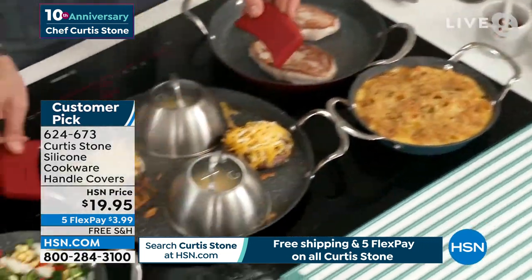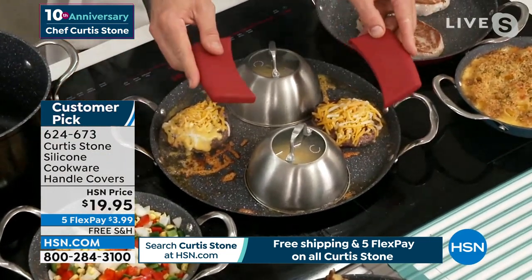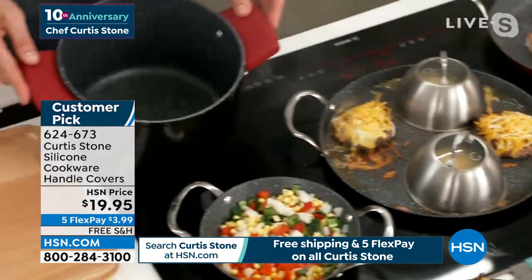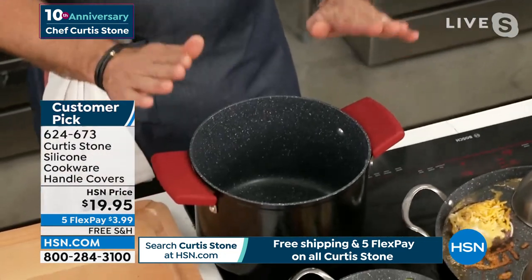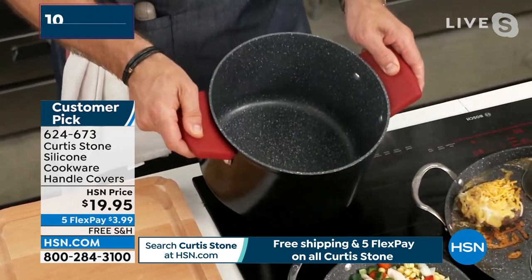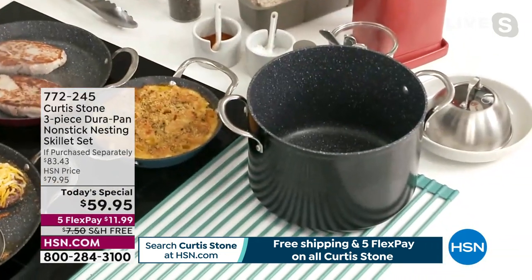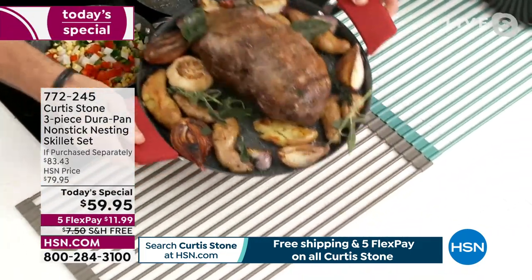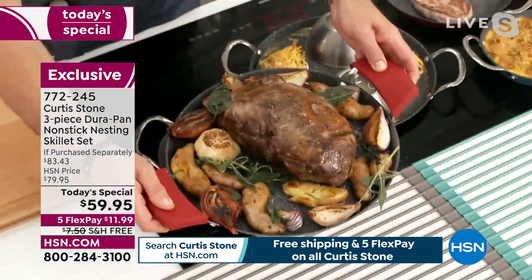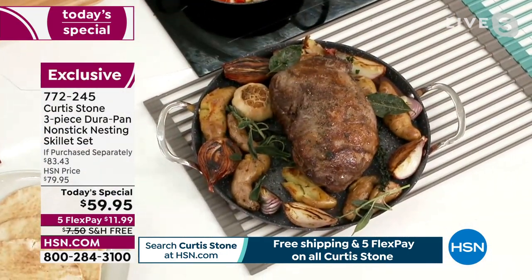I'm showing the silicone handles on the big 13-inch pan. They're very, very popular — I guarantee they'll sell out before the day's over. Have a look how they also fit over my stock pot. We have 8-quart and 10-quart stock pots. Go to hsn.com because we really do have it all for you.